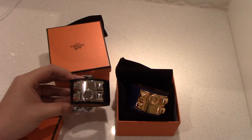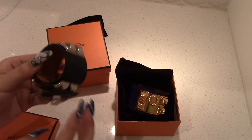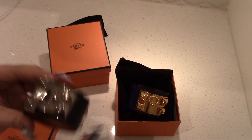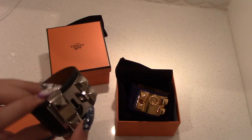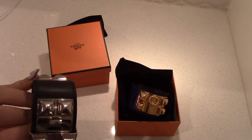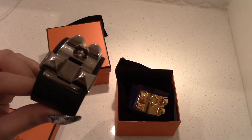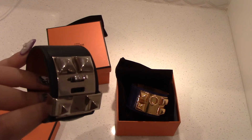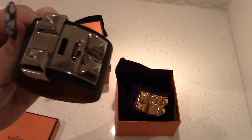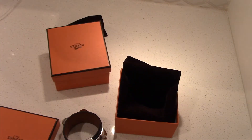I was told you can put charms on it, and you can actually lock it in that little slot so it stays on your wrist. Some people do sell a little lock for that. So that's an option if you need it locked for whatever reason.